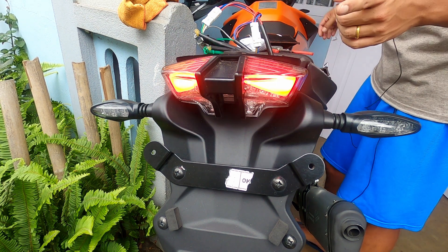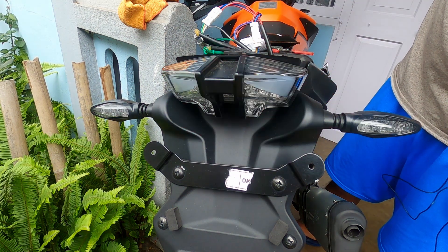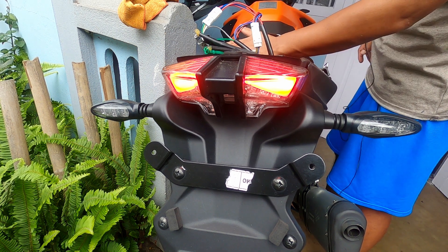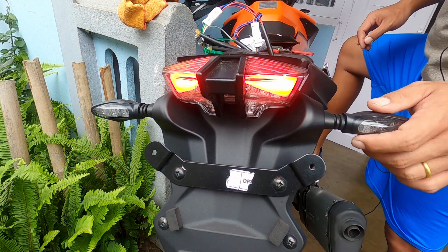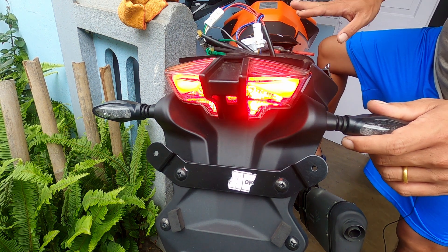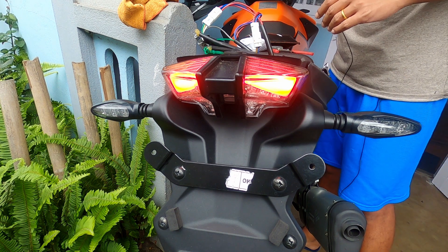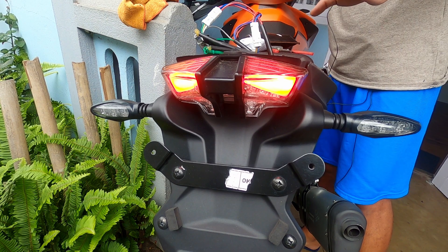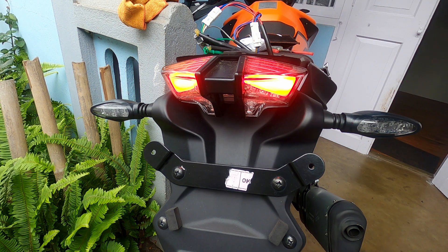It blinked — hang on. Yep, it blinked twice, so that means the hazard lights are now active and functioning. Now checking the brake flasher — it's currently stock. The indicators are there — one, two — yep, it's working fine.